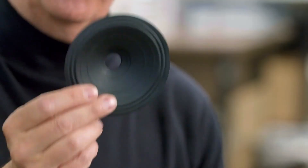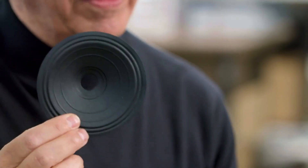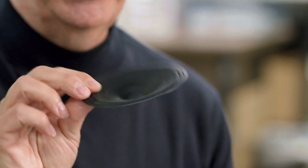So every cone has a material that allows it to work best. And of course, there's always good old paper. Paper is still one of the most commonly used cone materials in loudspeaker manufacturing.